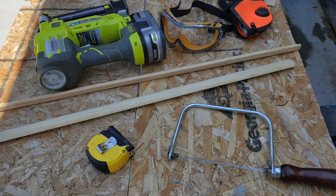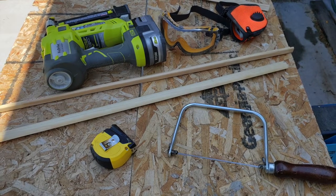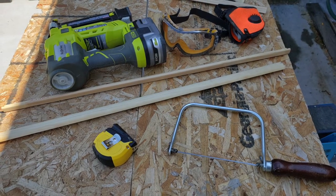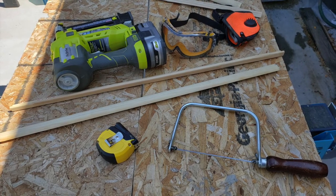Hey everybody, this week I'm going to be working on the inside trim and I'm going to be installing both inside and outside corner trim. So let's get to it.